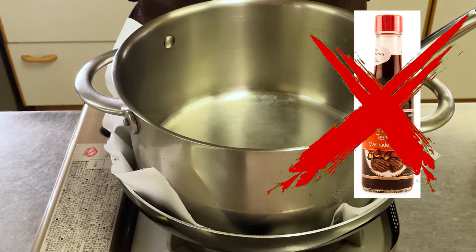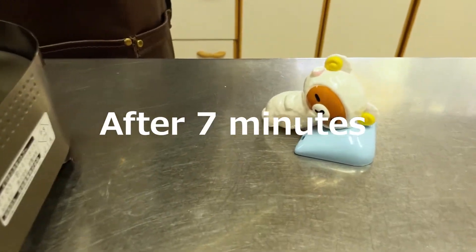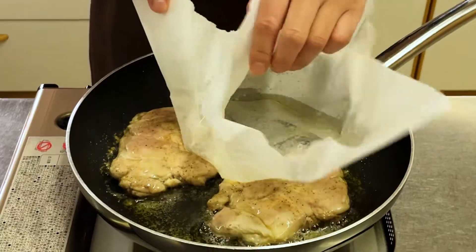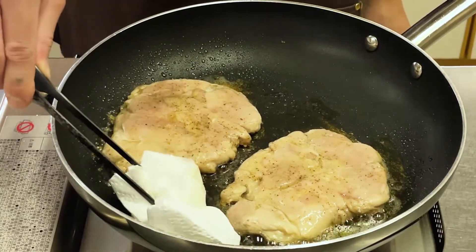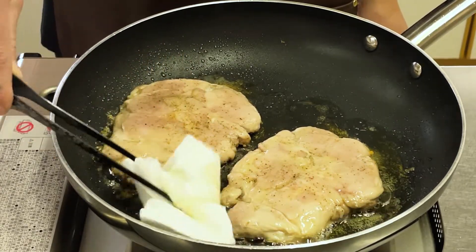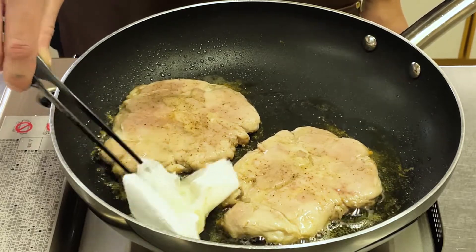After heating for a while, fat will come out from the skin, so remove it with kitchen paper. The fat that comes out of the skin contains compounds responsible for odor.